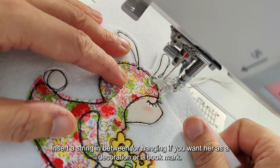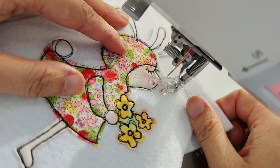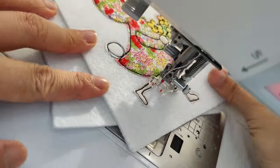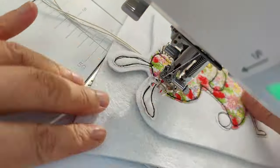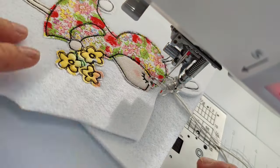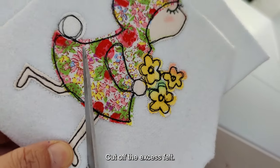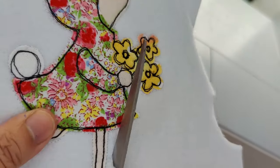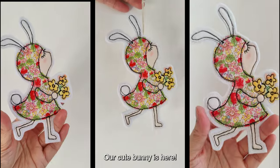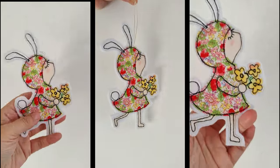Place another piece of felt beneath our girl. Insert a string in between for hanging if you want her as a decoration or a bookmark. Change the thread to white and run the outline. Cut off the excess felt and thread — our cute bunny is here! Thank you for watching.